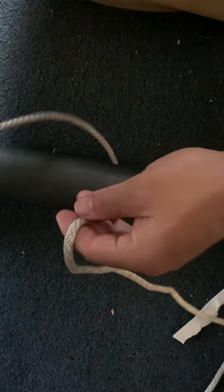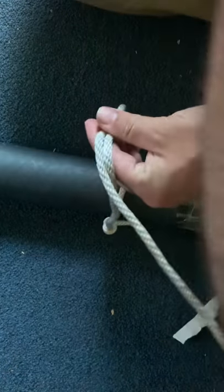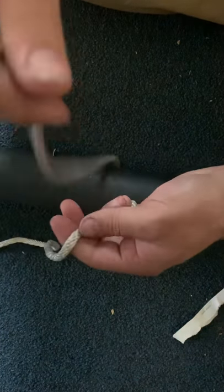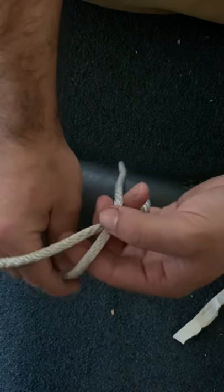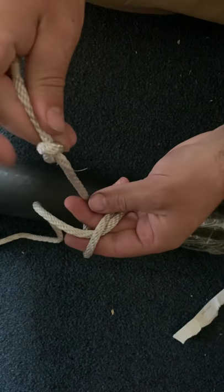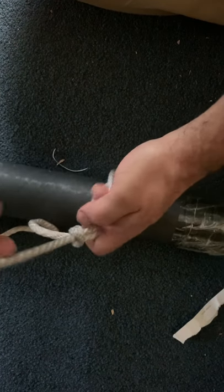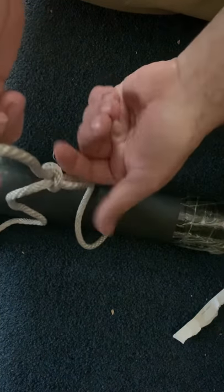I'm going to cross this end over top like that. This end is over top, and then I'm going to wrap around my finger like this. So again, I take it so that it goes over top like an X. I'm going to reach underneath and wrap around my finger, then take this end, cross this way, and go underneath and through like so. What I've done is I've created two pretzel knots.